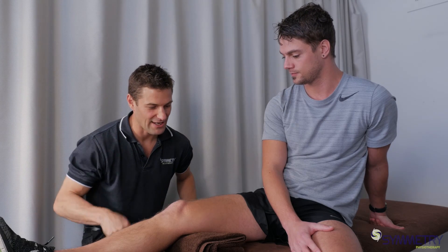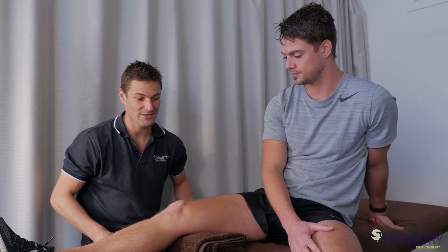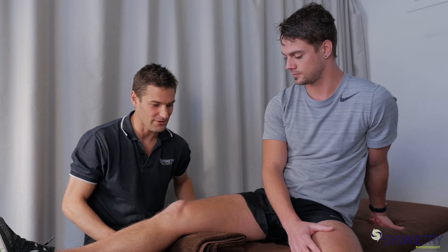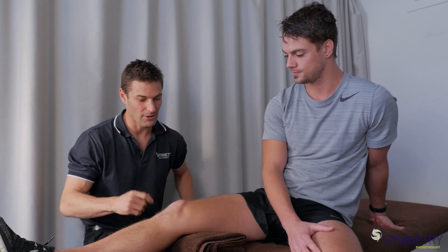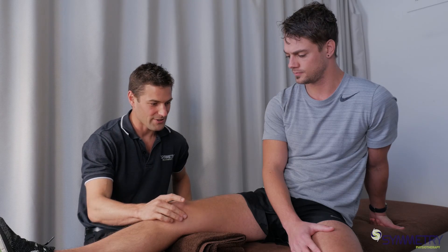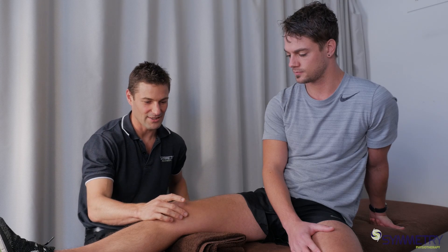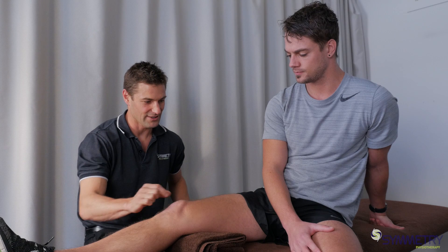In this video we're just going to demonstrate how to activate VMO or vastus medialis. This muscle is really important and we give a lot of time to it. It has a really integral role in stabilizing the kneecap and giving the knee support. So it tends to be prescribed as an exercise after surgery, after any sort of knee injury, and especially with pain around the front of the knee.